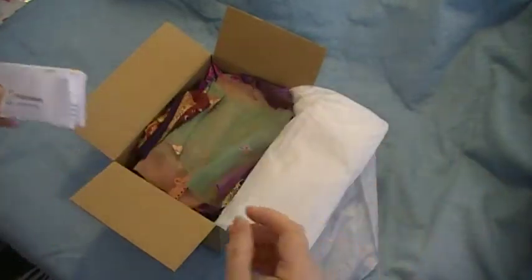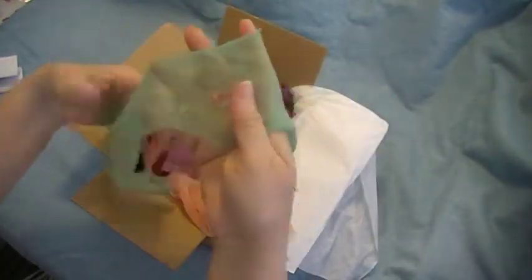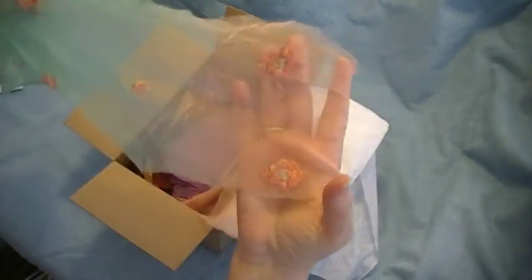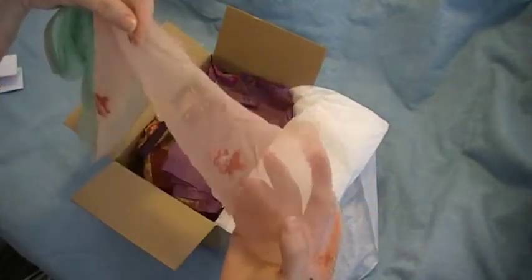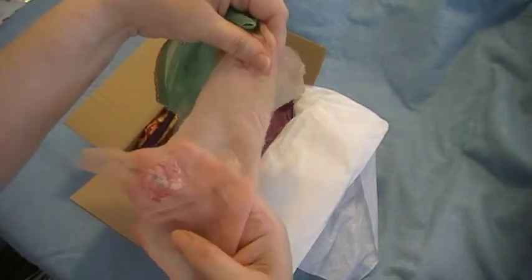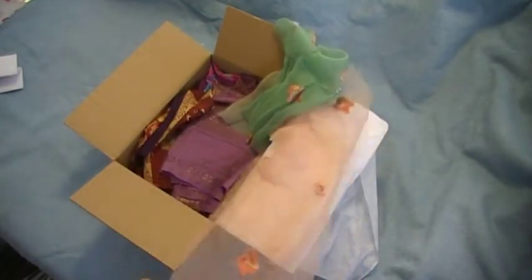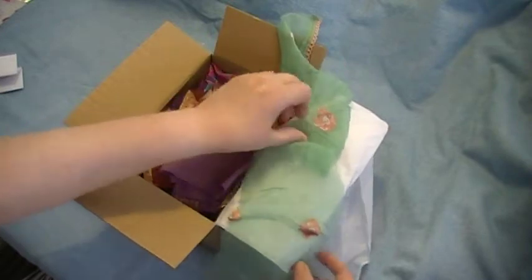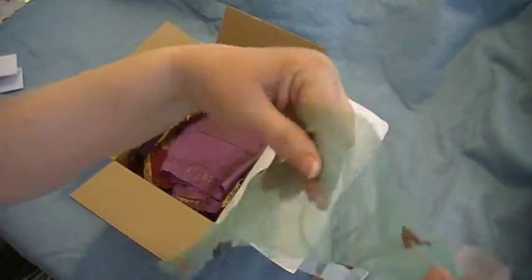Oh my, look at this lovely piece - wow! It fades into pink, it's kind of a peachy pink. All of these little flowers could be cut out and used individually as appliques, or it definitely is the tipping. Wow, very very nice, yes, lovely.